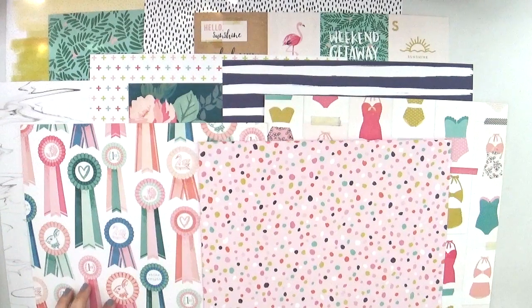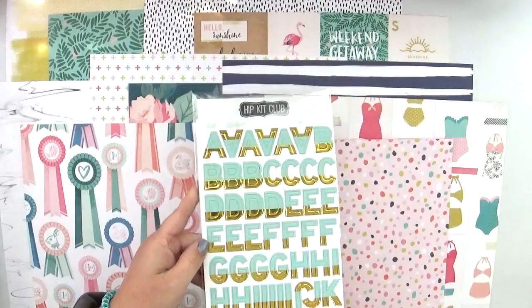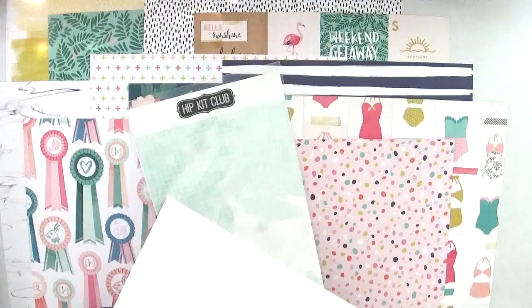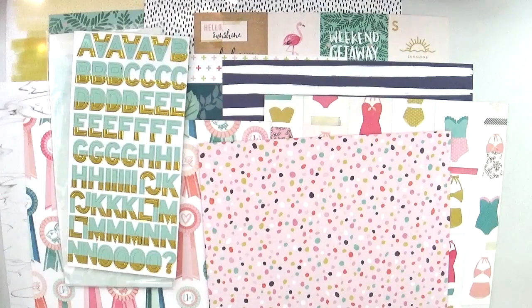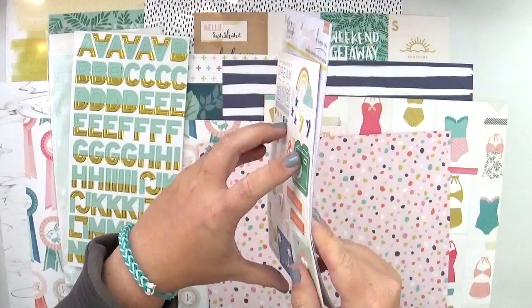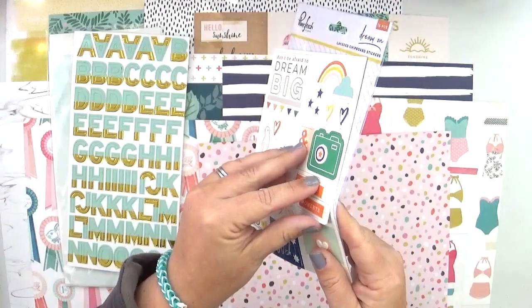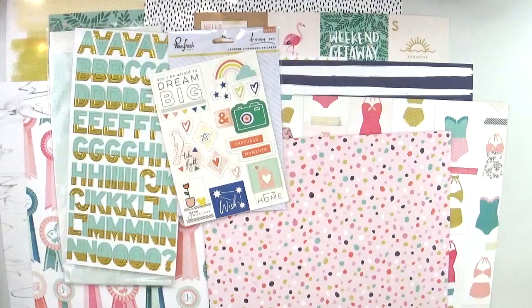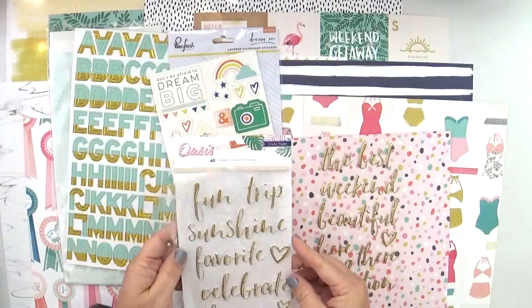For embellishments we have these exclusive chipboard alphabets with gold foil on them in a nice mint green color. I'm really enjoying these because they're not too thick — they have depth but are a little thinner, and I could potentially put them in my planner. Then some layered chipboard stickers from Pink Fresh Studios — there are two different pieces of chipboard layered together which is really cool.